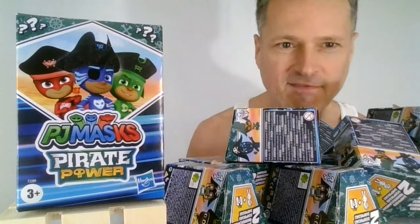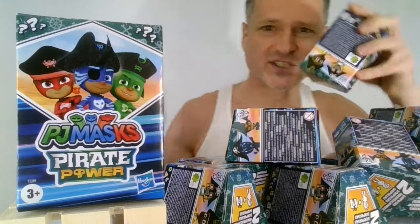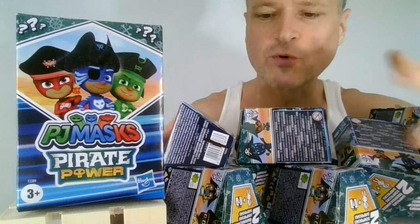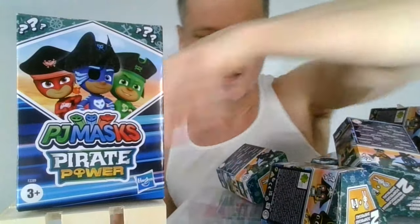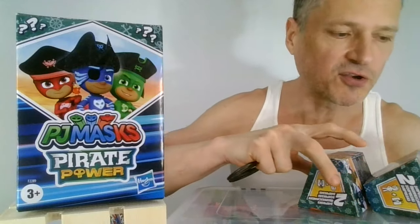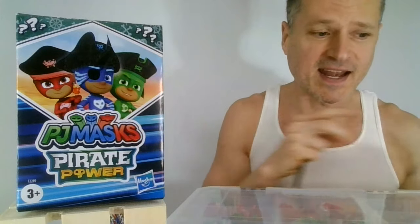Today we're opening up 11 PJ Masks Pirate Power Blind Boxes. I said I wasn't going to do this series. I found them at a store — they were on sale, 60% off. I couldn't help myself, but I probably should have bought a case. Later I looked on Amazon and saw you could buy the full collection online, and I am second-guessing myself.